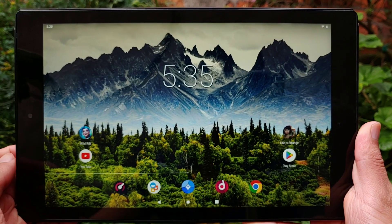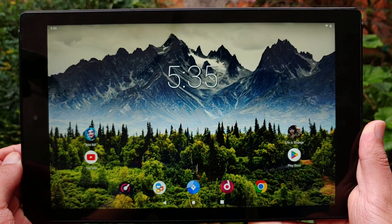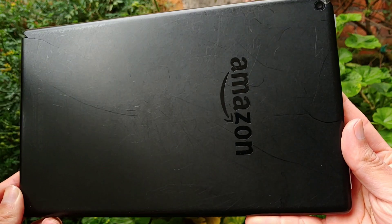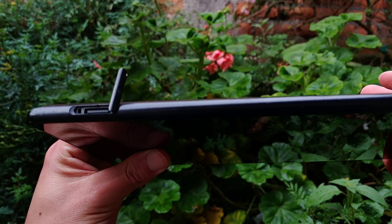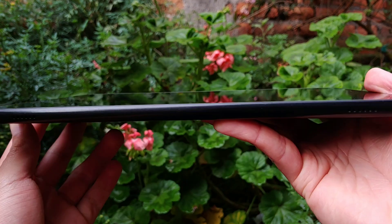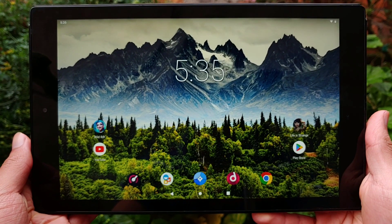The HD10 has a modest design, not the most good-looking, but not ugly either. Despite weighing 500 grams, it feels good in the hand due to the rounded edges. On the back we find the Amazon logo and the camera. At the top, the headphone jack and the micro USB port. On the right side, a small flap covers the slot for a micro SD card. On the left side we find the stereo speakers, and on the front the 10-inch screen with bezels that house the selfie camera.